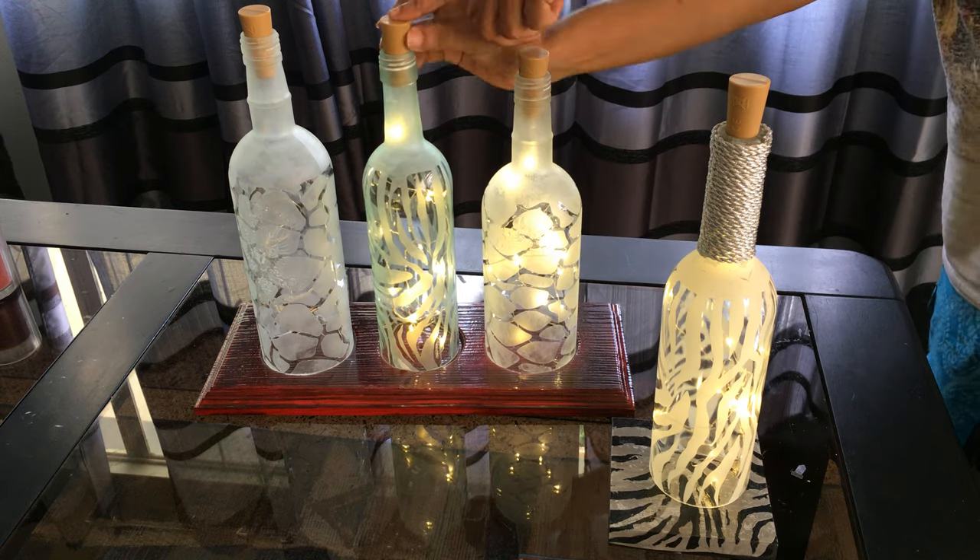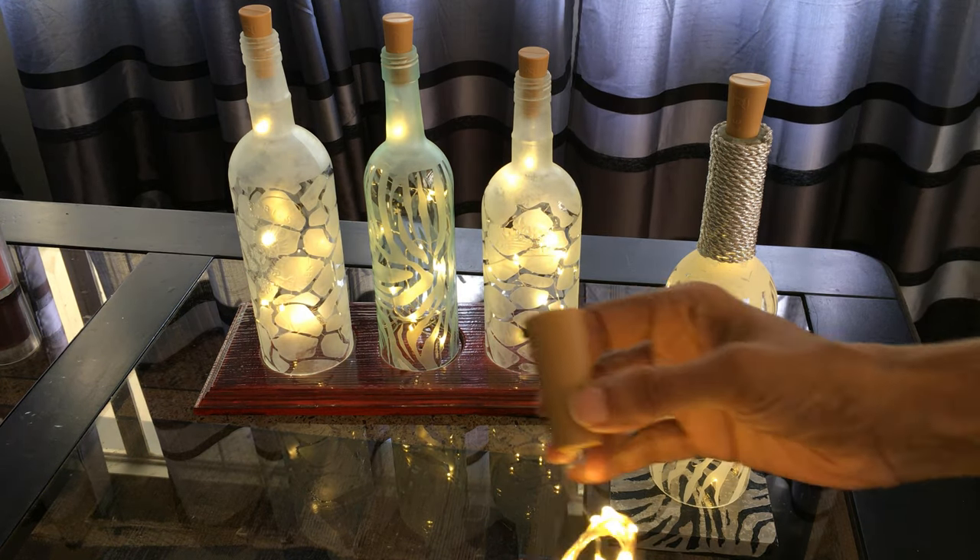You can even add these cool wine cork LED lights. I'll leave a link below.